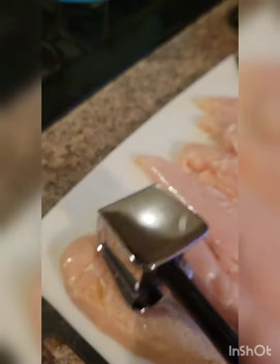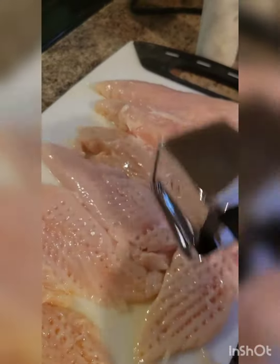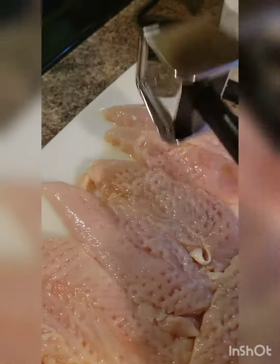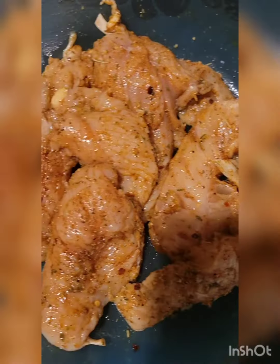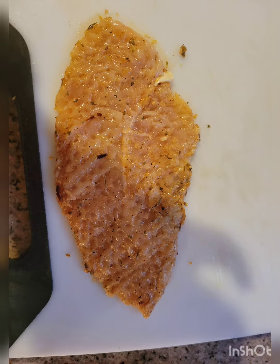While that's happening, I started by pounding out my chicken breasts. Make sure they're nice and flat. Then I seasoned the meat. Look how good that looks.